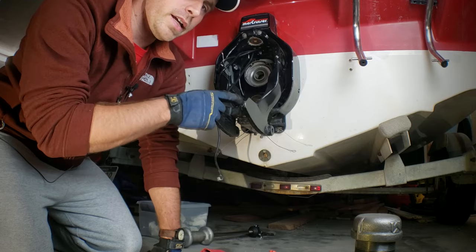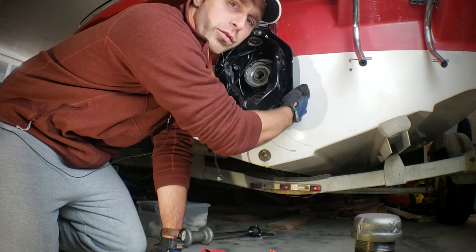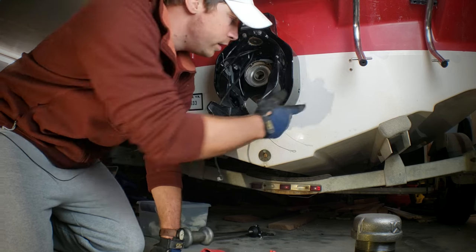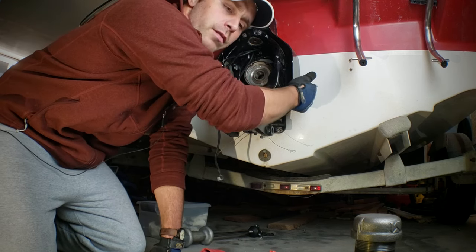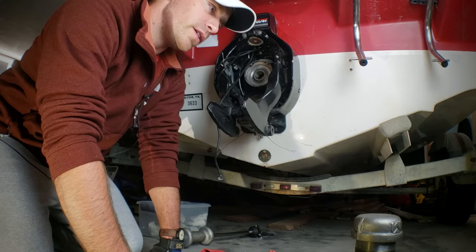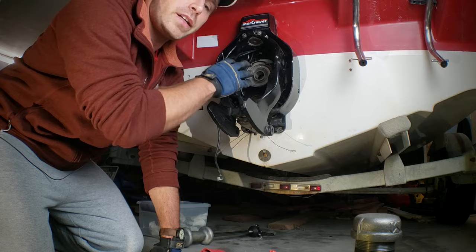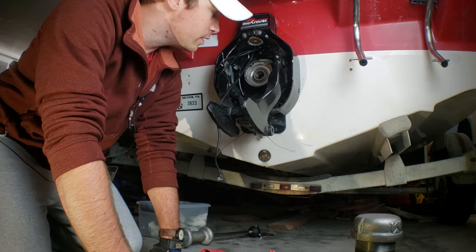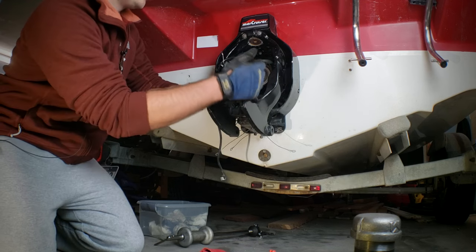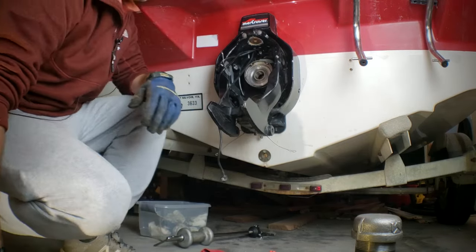If you buy a non-greasable sealed bearing and you took out a greasable one, and you still have the grease fitting over here on the transom assembly, most sealed bearings will come with a plug. You can take out the grease fitting and put a plug in so you — or anybody down the road — knows not to grease it. If you leave the grease fitting in and someone shoots grease in there, it'll build up a lot of pressure and could potentially crack the transom housing. If you do have a greasable bearing, grease it until you see it squeezing out all the way around the bearing assembly.